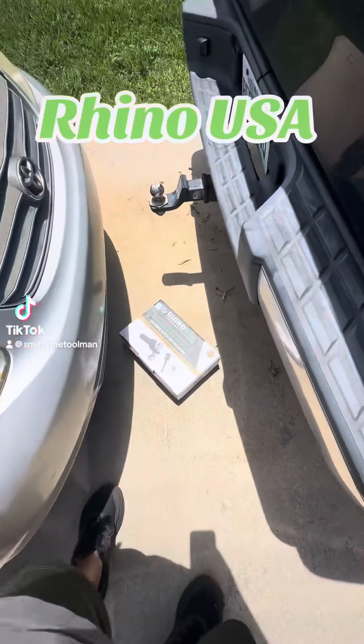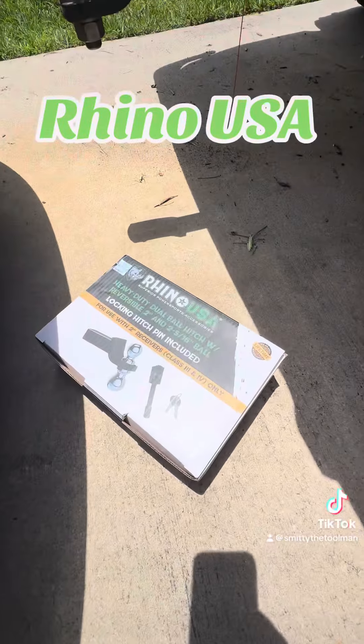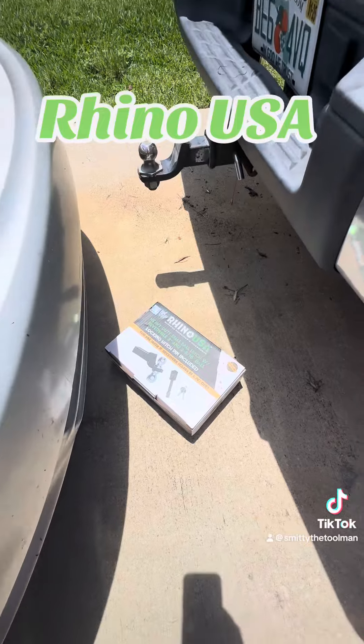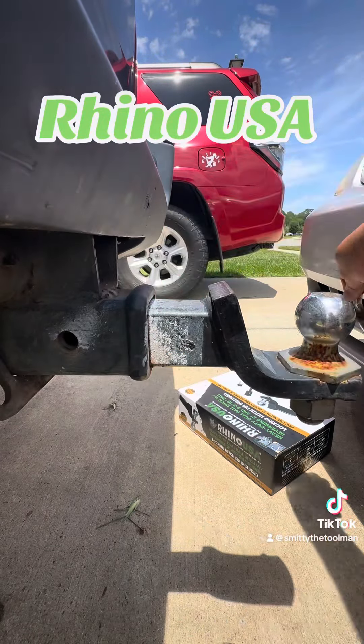The other day I went to pull a trailer and I didn't have a two-inch ball, so I reached out to Rhino USA and got their heavy duty dual ball hitch with reversible two-inch and two-and-five-sixteenths ball, locking hitch pin included. Let's go ahead and swap this out — it's a pretty simple job, but why not do it together?